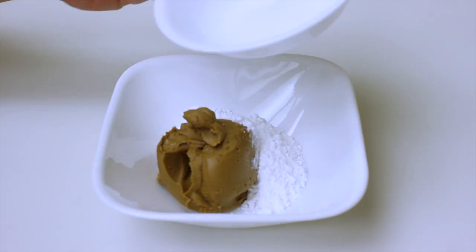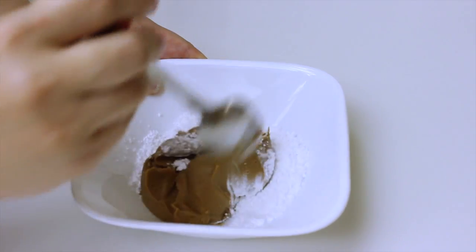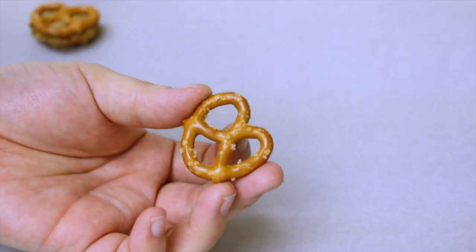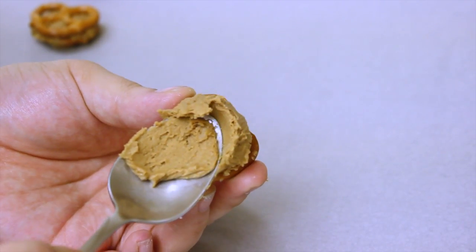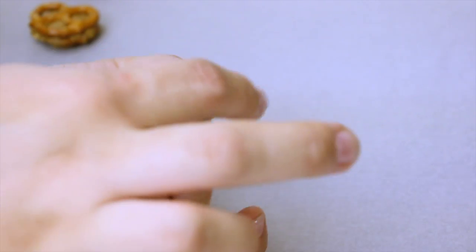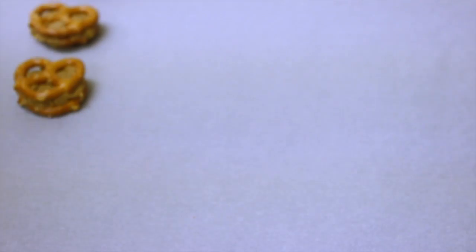Take half a cup of cookie butter and a quarter cup of powdered sugar and mix it all up. Get some parchment paper or wax paper. Take one pretzel, add some cookie butter in between, then put another pretzel on top to sandwich it. Do that for all of them.